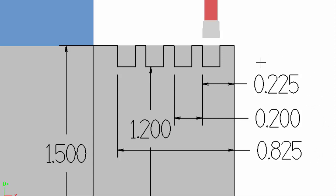This 225 is the distance from the face to the far edge of the first groove. Then the 200 thousandths is the distance between each groove, so that is our step over amount. And the 825 is the distance from the face to the far side of the last groove.